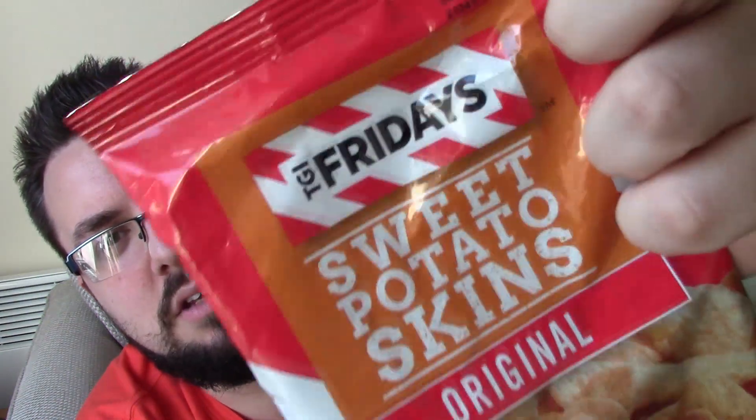Hello everyone and welcome to Food Review UK. My name is Michael Jameson and today we're reviewing another product from the big box of goodies that David Flavin bought us — it's the TGI Friday sweet potato skins.